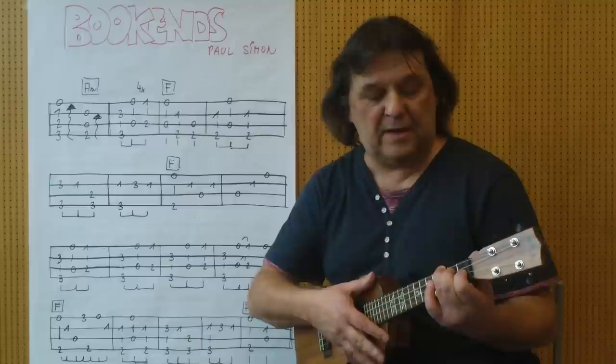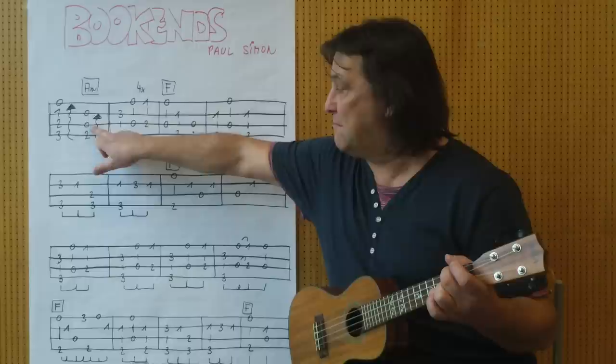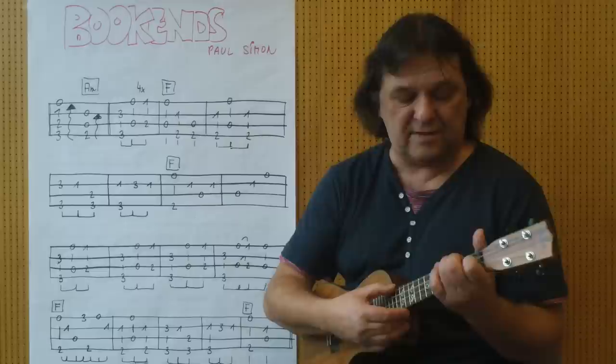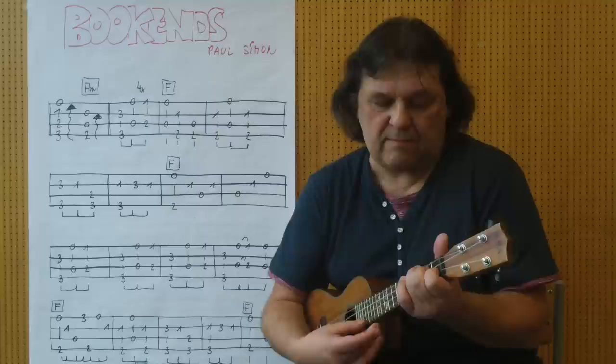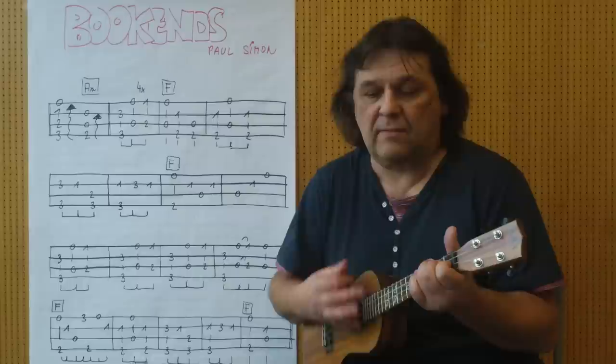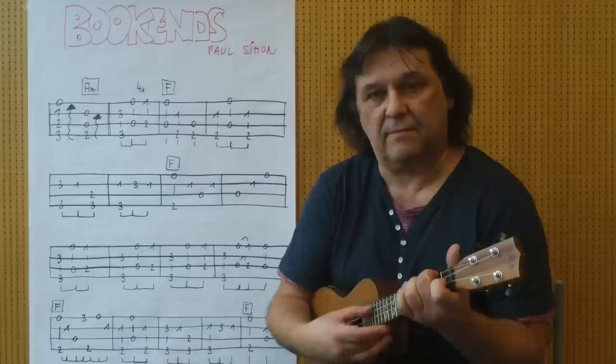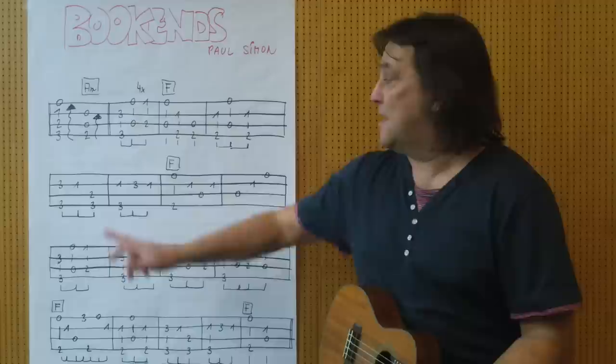Ich löse den Griff auf. Mittelfinger, 2. Bond, 4. Saite, und dann spiele ich 4., 3., 2. Saite. Die erste Saite spiele ich nicht. Von hier bis hierher, als Einleitung klingt das ungefähr so. Und ich kann schlagen. Gibt mehrere Varianten. Also ich spiele genauso wie es hier steht. Die ersten zwei Akkorde. Ich kann es wiederholen.